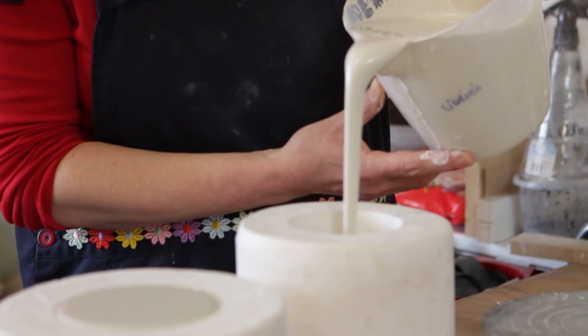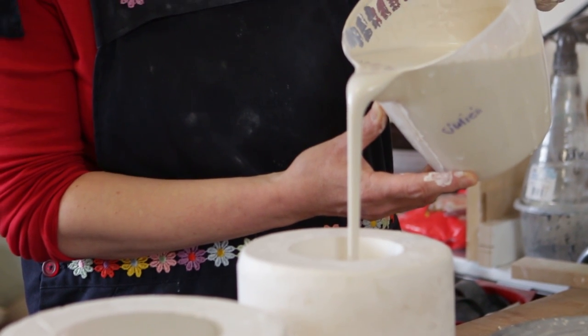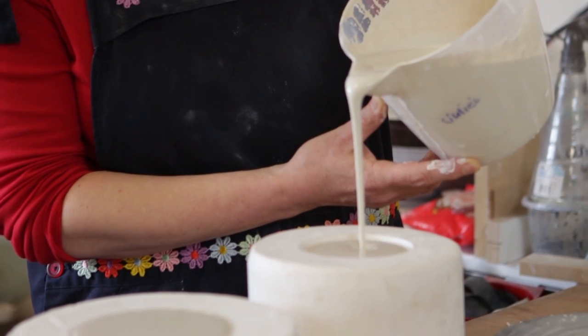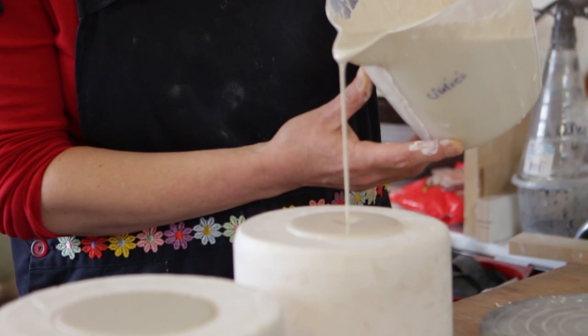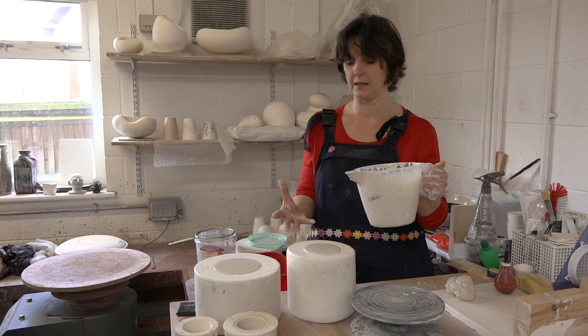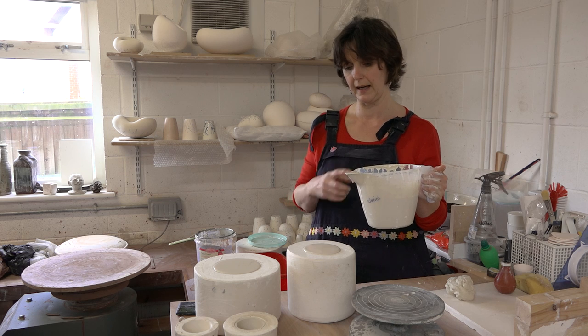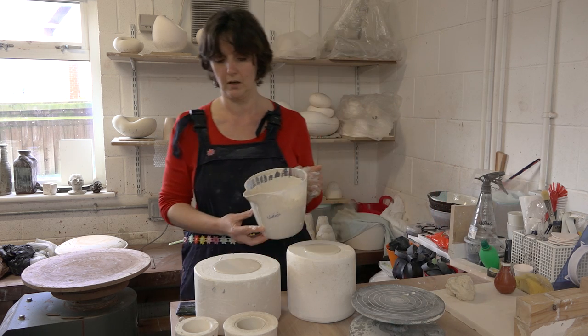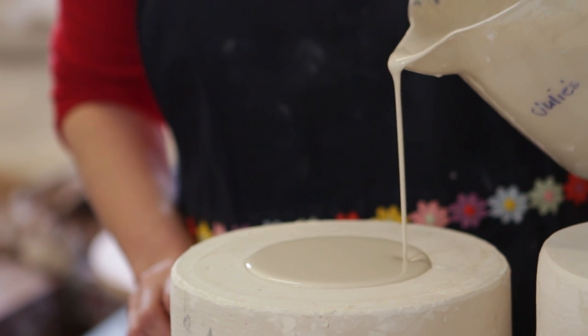I'm just going to pour it in, up to the top and slightly above, because what happens in the mould is the plaster takes the water from the clay to make it solid, so the level goes down. You need to top it up during the course of the process.